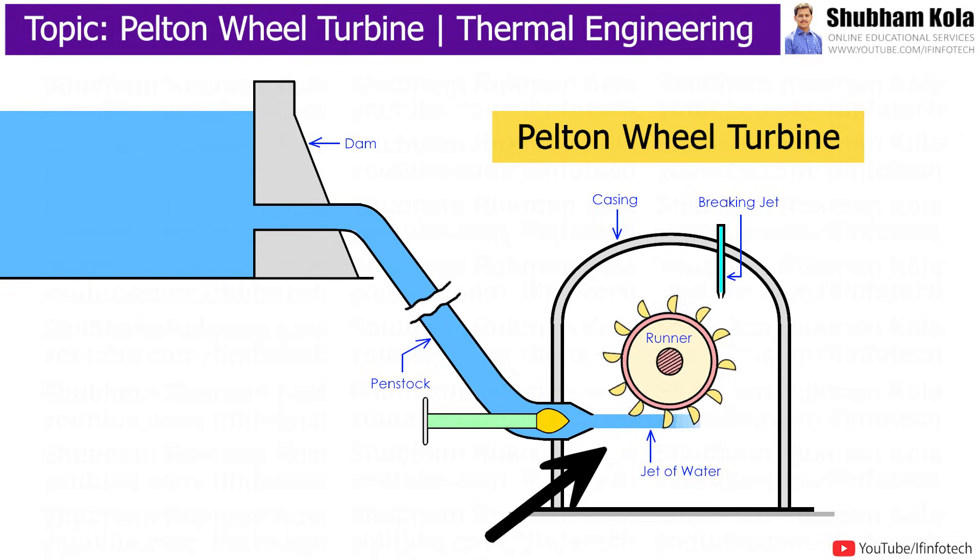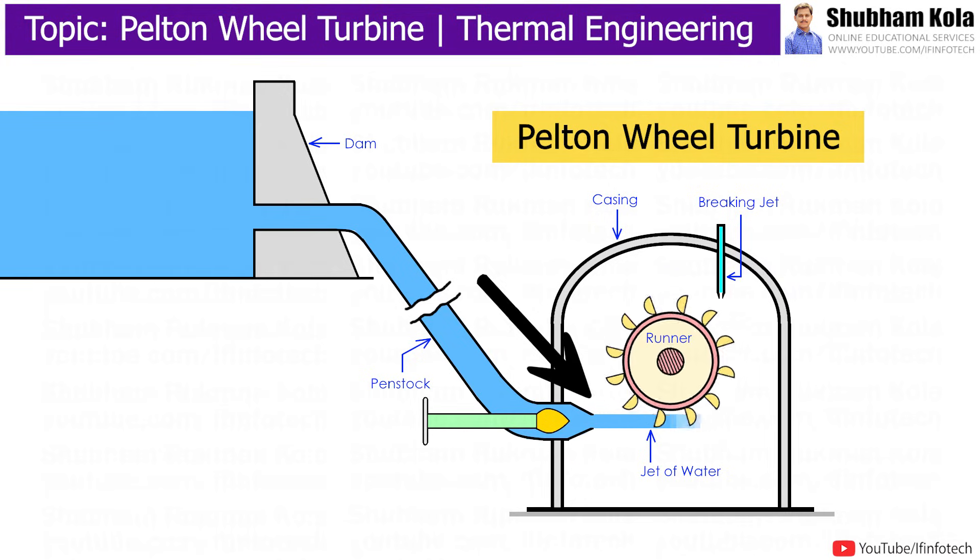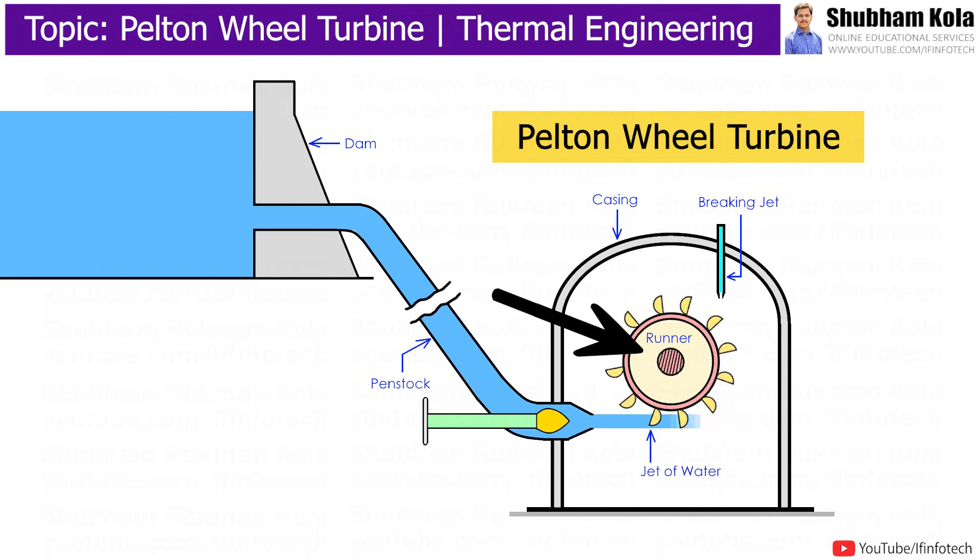When water jets strike the blade, the blades start rotating with the runner in the same direction of water flow. Due to changing momentum, the turbine shaft starts to rotate. In this way, kinetic energy coming from the nozzle is converted into rotational energy of the shaft, and with the help of a generator, electricity is obtained.